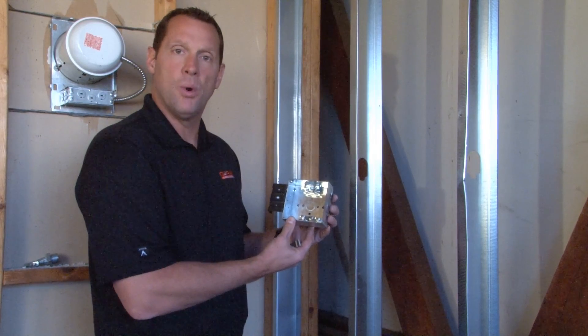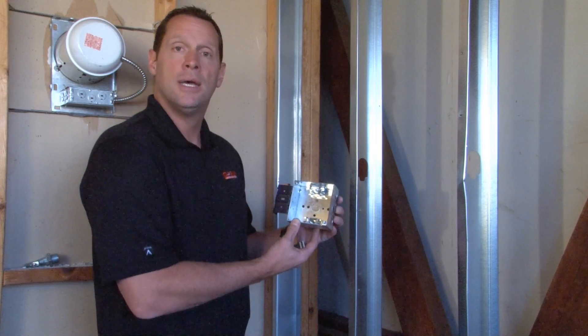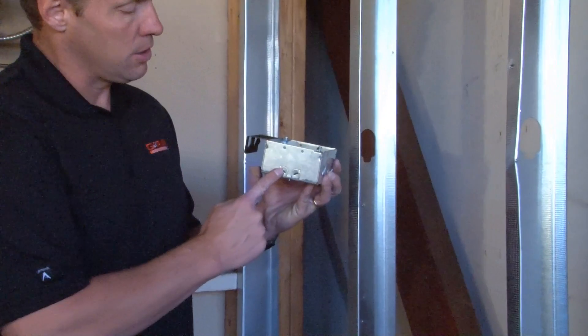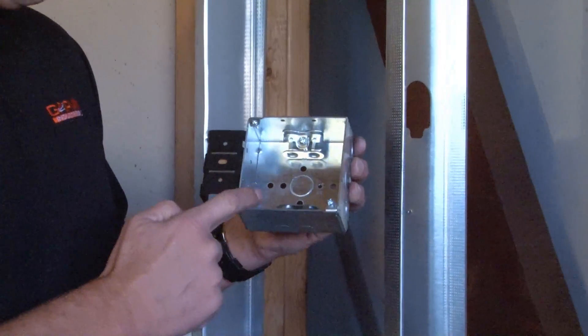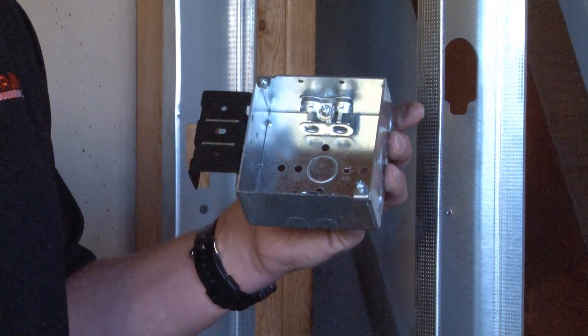Part number 52171MSBX is a 4-inch square electrical junction box that is 2 and 1/8 inches deep for extra wire capacity. This particular box has pre-installed clamps for flexible metallic conduit to be installed.